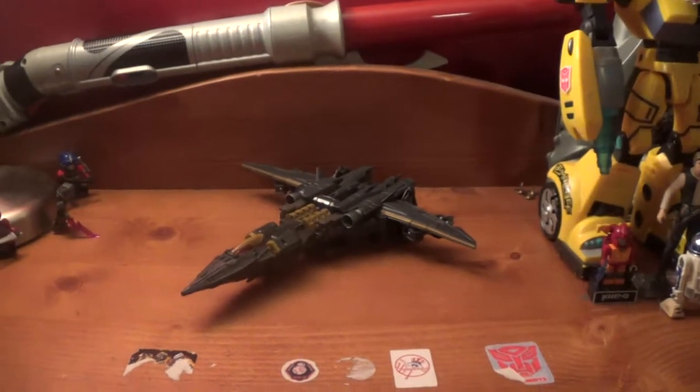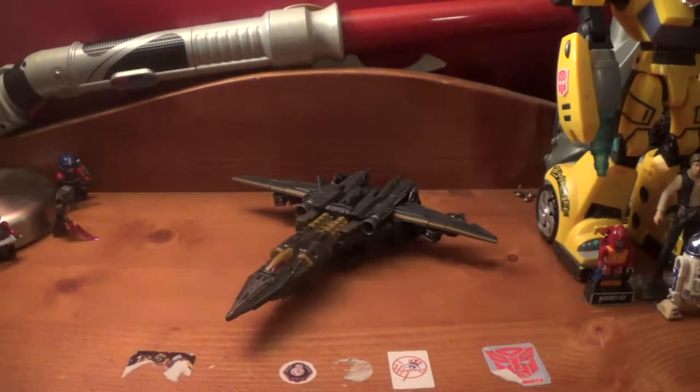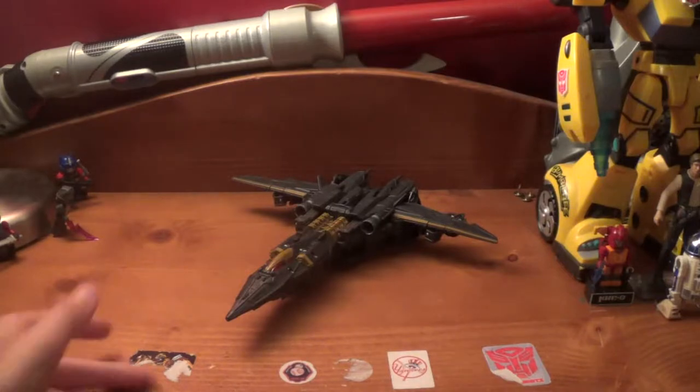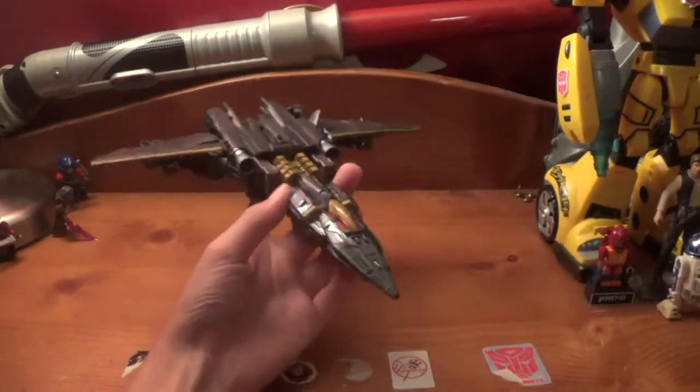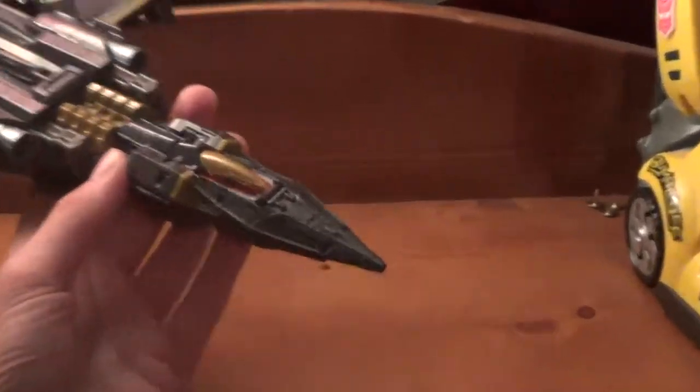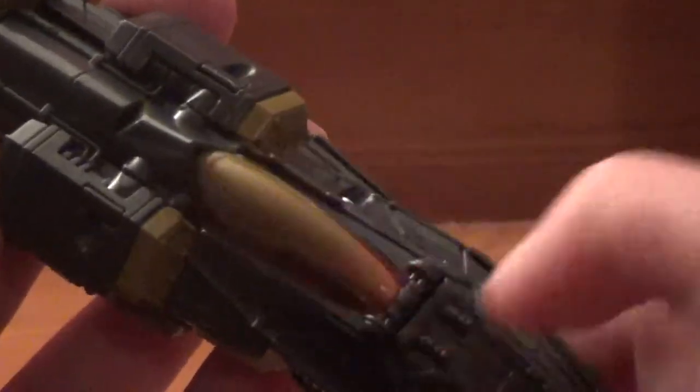Now that we're done with everything that comes with him except the accessory, which we will look at later, let's go ahead and look at this amazing looking Megatron toy. Coming in here on the nose cone, you can already see so much lovely molded detail, right here on the nose cone, with a gold cockpit and some more gold around here.